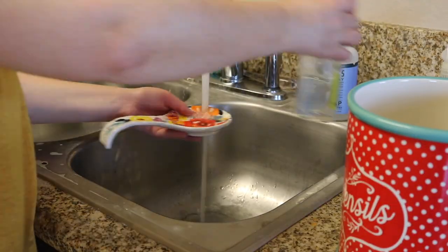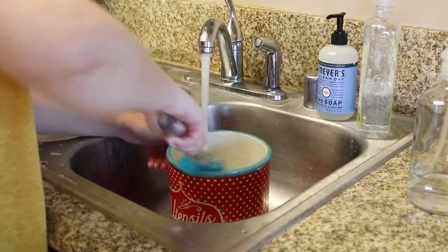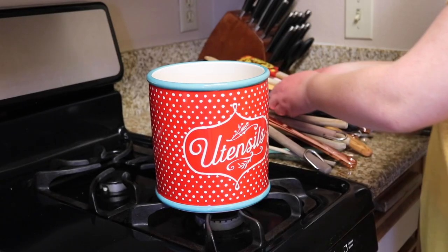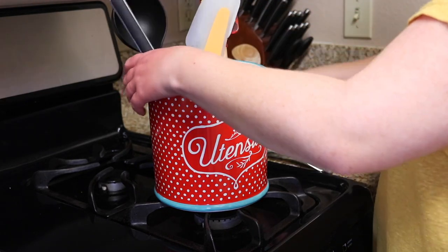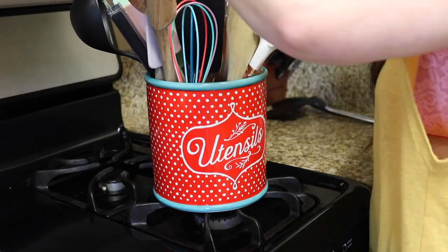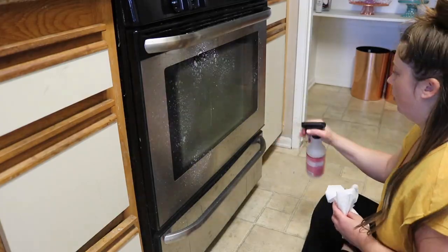Then I am going to give my spoon rest a good clean. Both this spoon rest and this utensils can are from Pioneer Woman — we've had them for about four years since we moved in here. I give that a good clean every now and then because food does somehow end up at the bottom — not a lot of food, just crumbs. Then I'm just cleaning everything up and putting the spoon rest back.